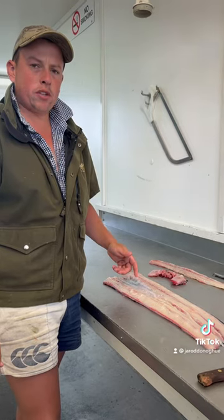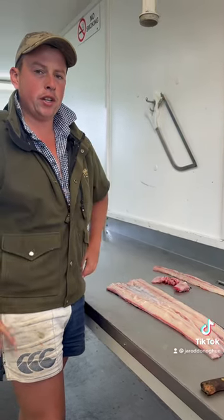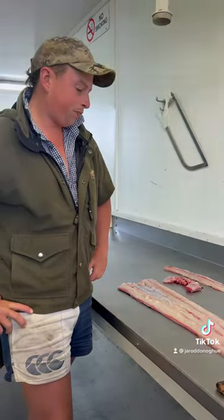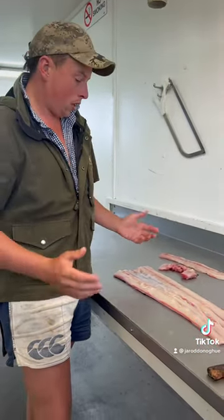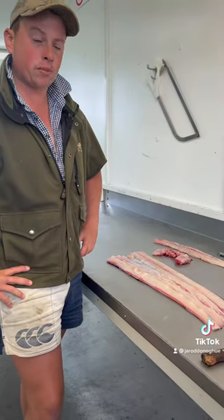I'm going to smoke this. What I'll do is four cups of warm water, one cup of brown sugar, and one quarter cup of salt. Mix all that up, put all these pieces in it, brine it. Leave it there for 12 to 24 hours, then pull it out.